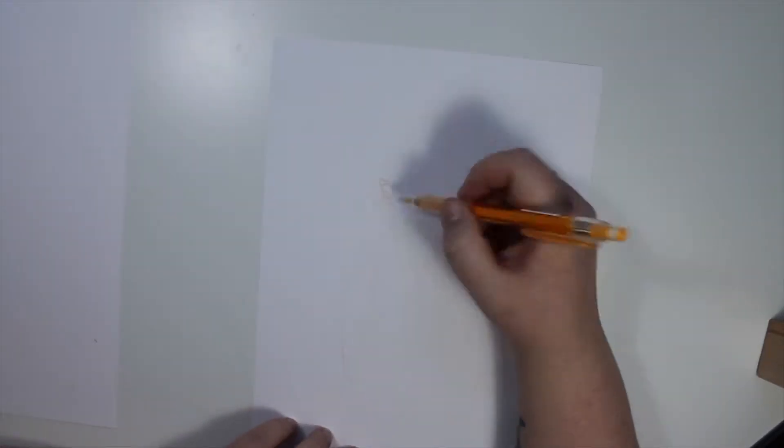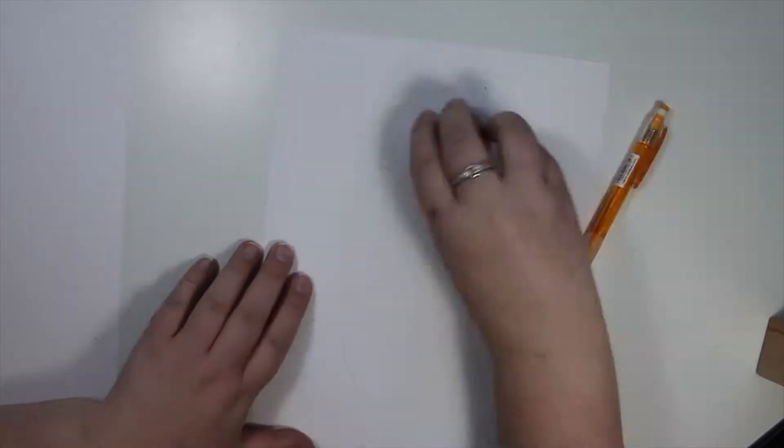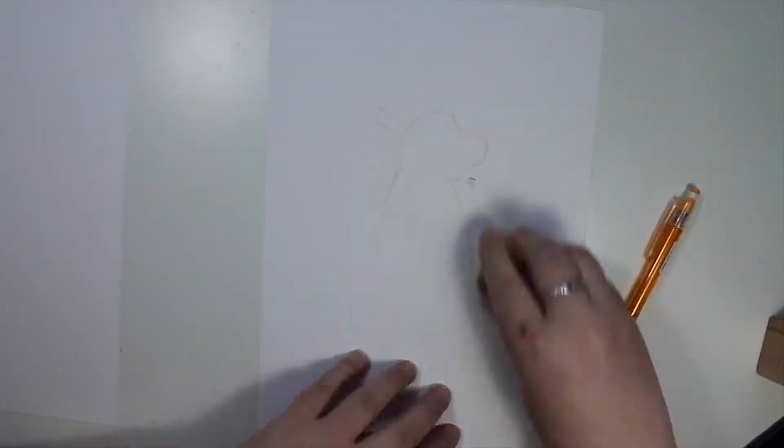Hi, my name is Rina and welcome to my channel. Today I'm using gouache for the first time and taking you along for the process.